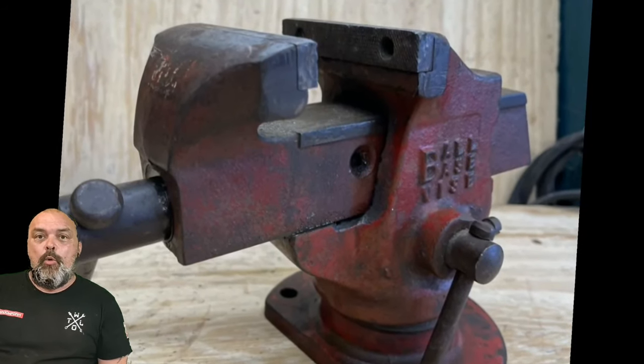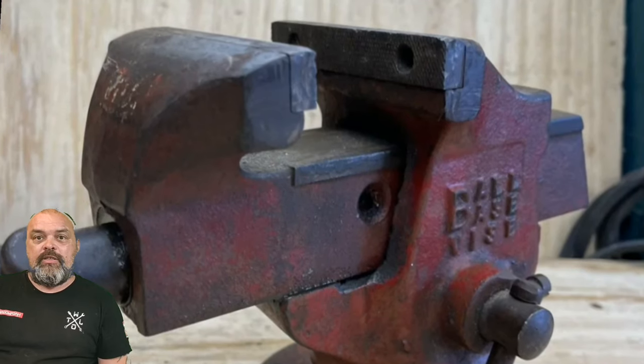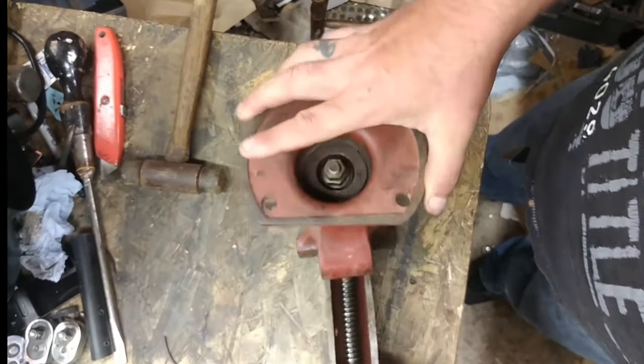We've got this Parkinson's ball-base vice this week. Shall we get started stripping it down? First off, let's get the dynamic jaw out — we know what we're doing.